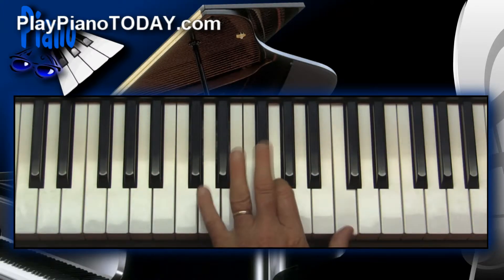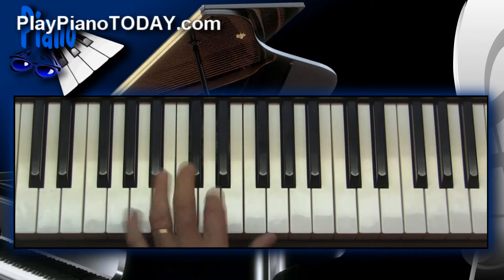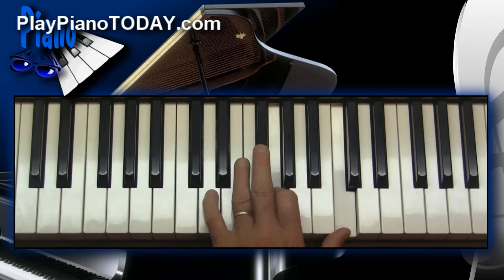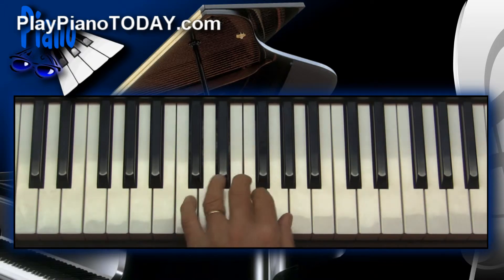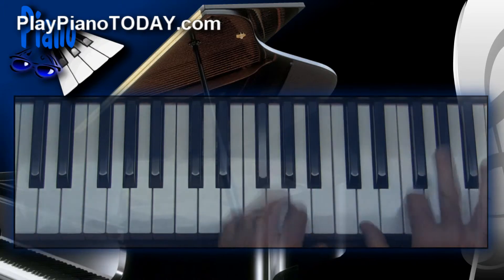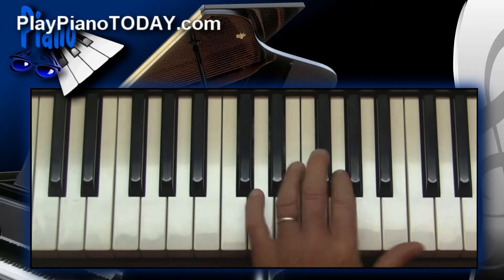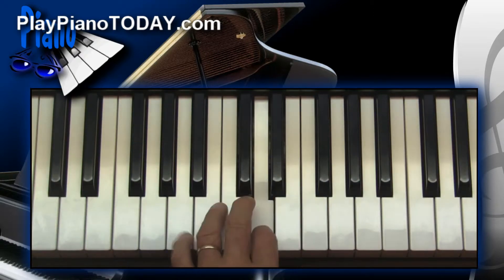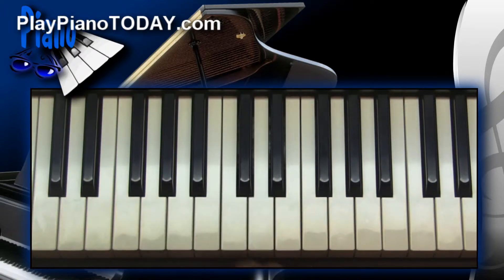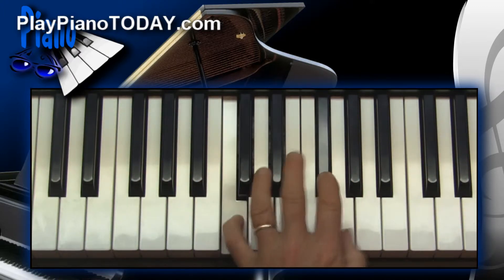Do it again. This time I'll play the inverted shell chord — take that top note to the bottom. Maybe I'll go back and forth. Maybe you want to get a little more creative with the left hand. Instead of just hitting that root, maybe you could do something like walking up to it and give it some melodic character. All of a sudden your ear gets drawn in.